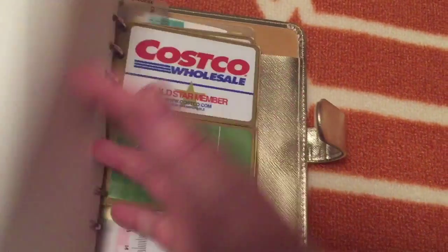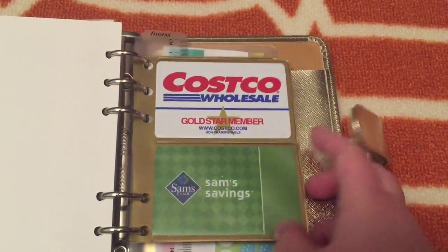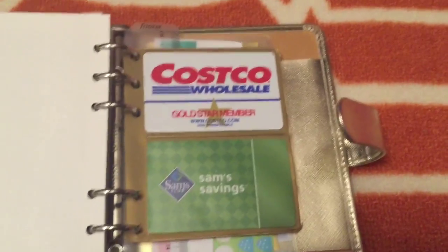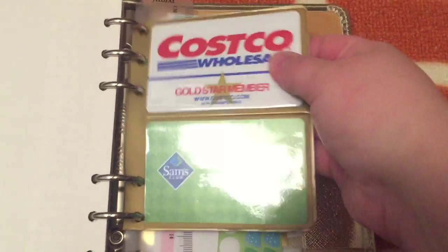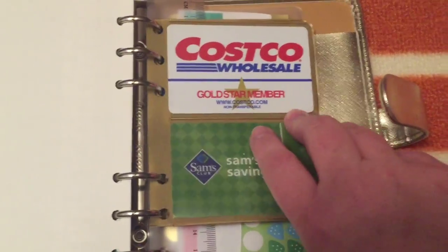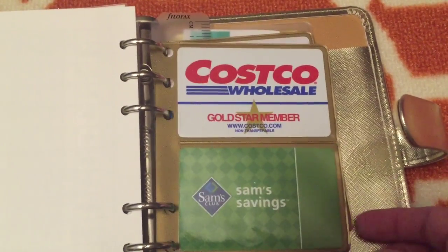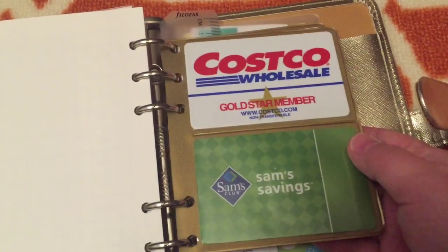In the back here — I can't remember if I made a video showing how I made these — I basically found a clearance photo book at Joann's or Michaels, ripped it out, punched the holes, and I'm just using it for credit cards. I'm keeping these in the back — the not-as-commonly-used cards back here. I have the ones I use regularly in the front. So like my Costco, my Sam's Club, my library card — that's working out pretty well.